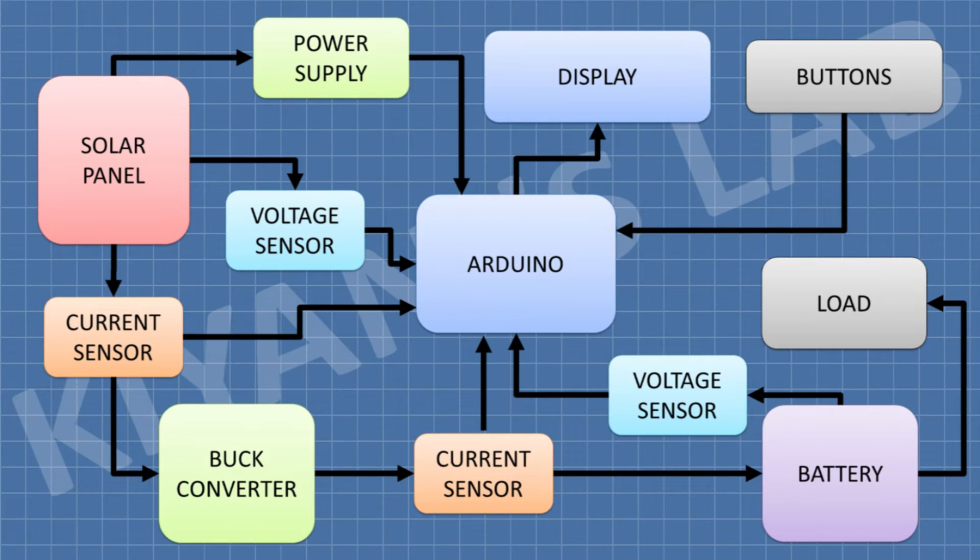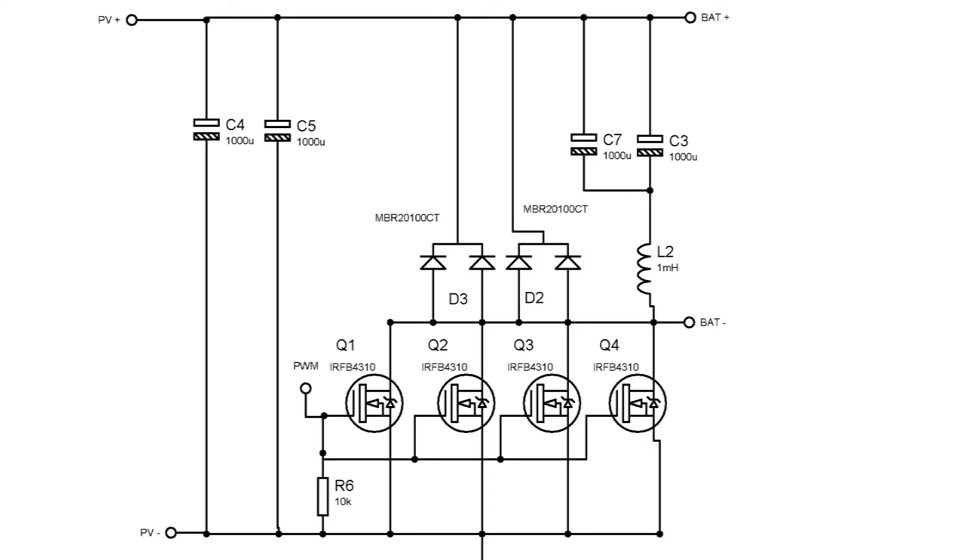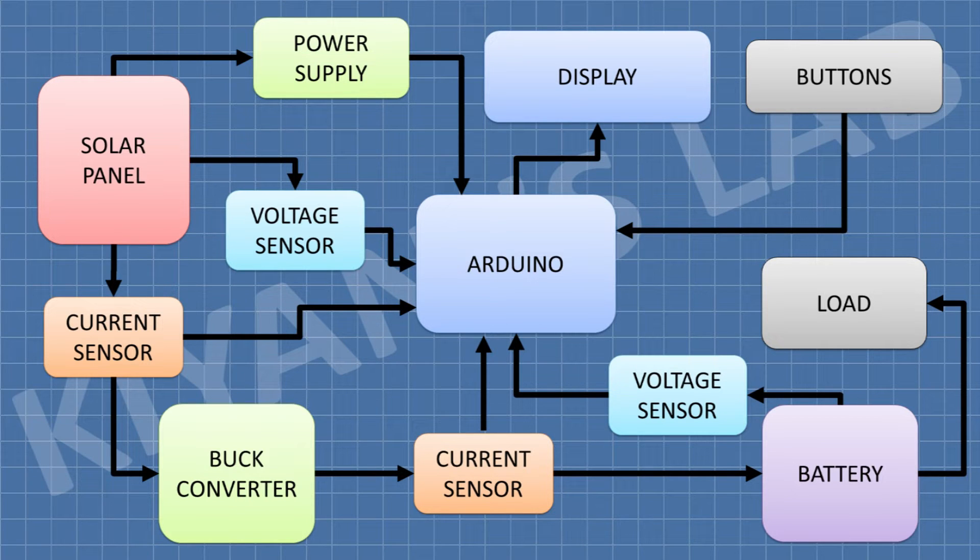The buck converter used in this project is a negative buck converter. The main benefit of a negative buck converter is that it only uses MOSFETs in a low-side configuration, which makes them very easy to control. However, the downside of a negative buck converter is that the battery voltage cannot be measured easily.